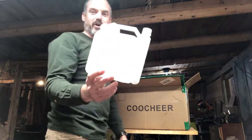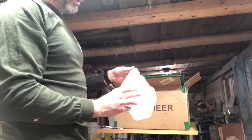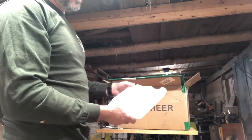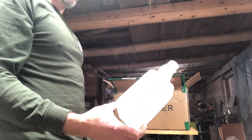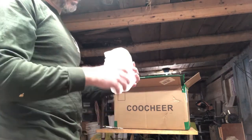Also got a little mixing bottle. Looks like 10 ounces maybe. It says 40 to 1 on here, so you can mix your two-stroke oil and gasoline right in that. Maybe that's how big the tank is. Fuel mixing bottle.